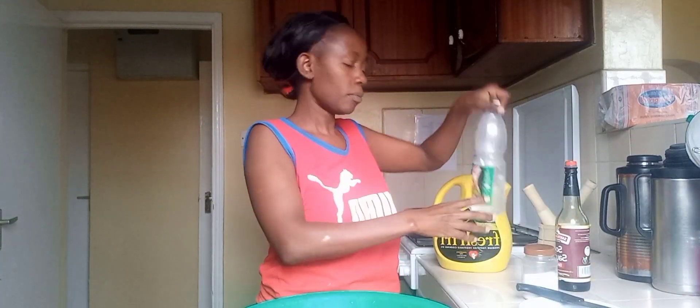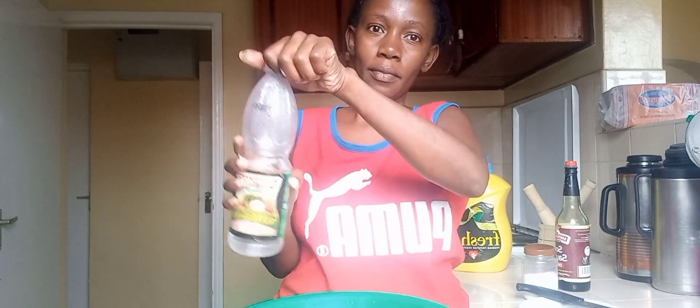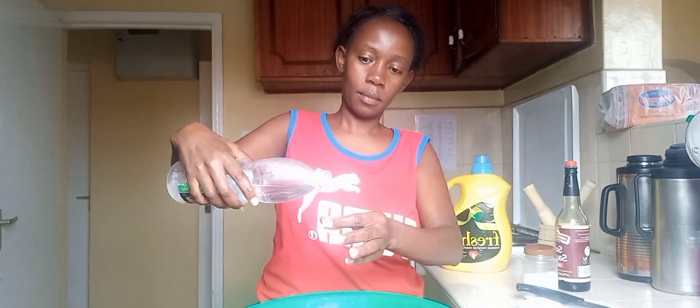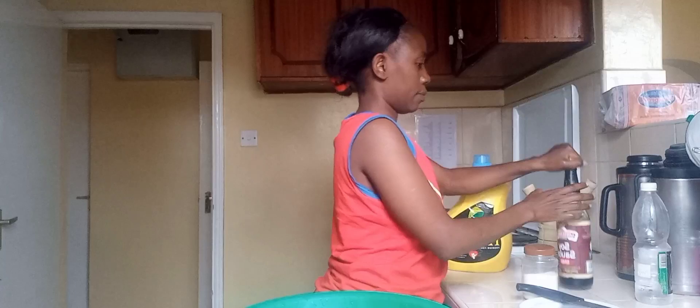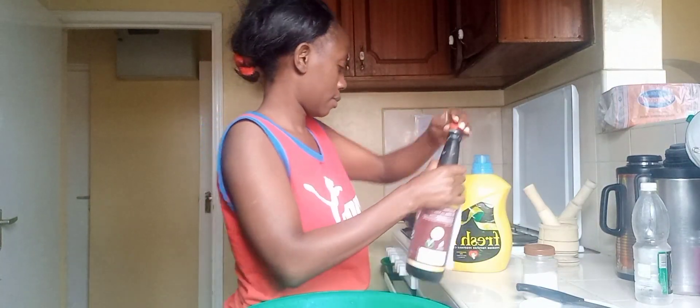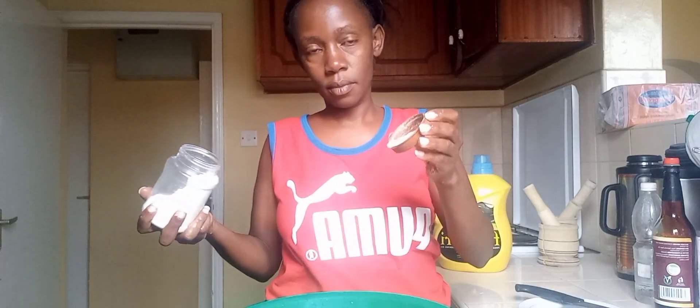Take the white vinegar — this is the white vinegar — and put just a little. I use the bottle top to measure. Now take the soy sauce and do the same, just put a little, then put it aside. Next is salt — put salt to taste.